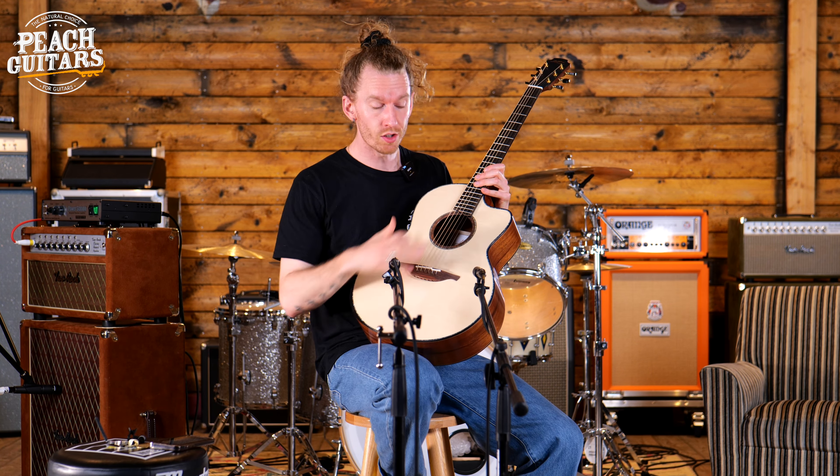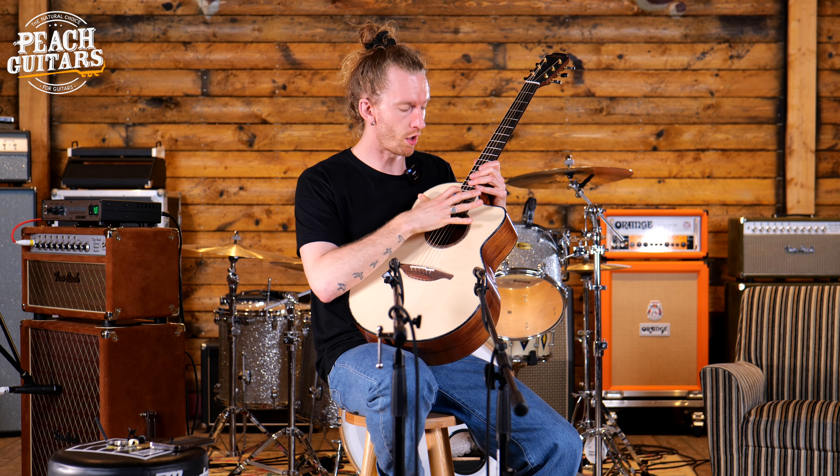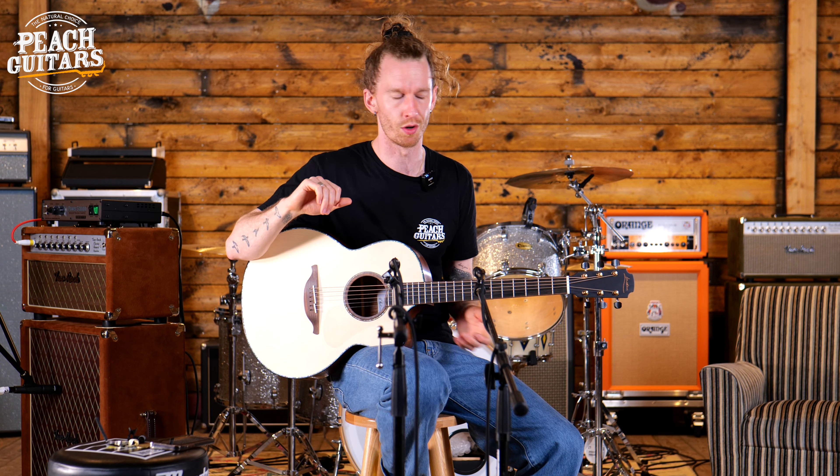The guitar features a master grade Adirondack spruce top. Adirondacks are grown at a slightly lower altitude and they've got a slightly wider grain pattern more often than not, and also have such a beautiful balanced voicing to them.